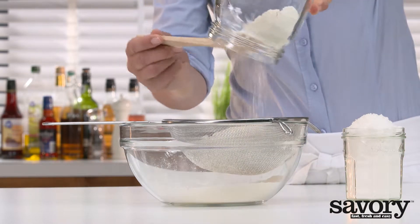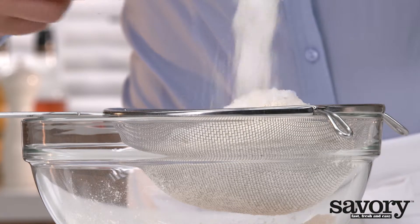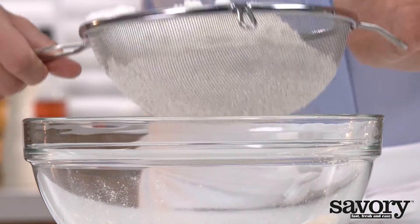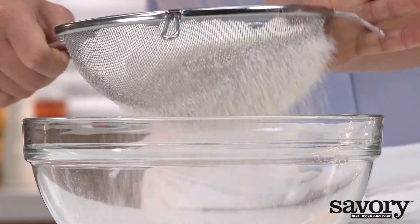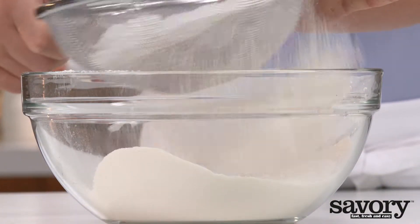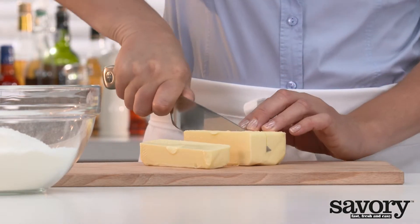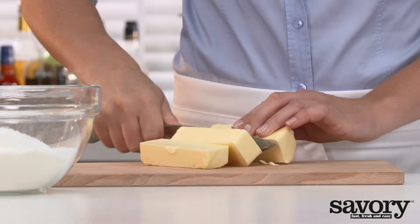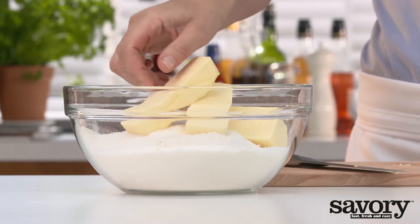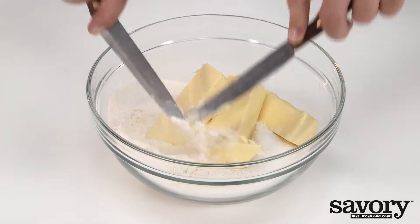Sift the flour and sugar into a bowl. Cut the butter into three pieces and place in the flour. Using two knives, cut the butter into small pieces.